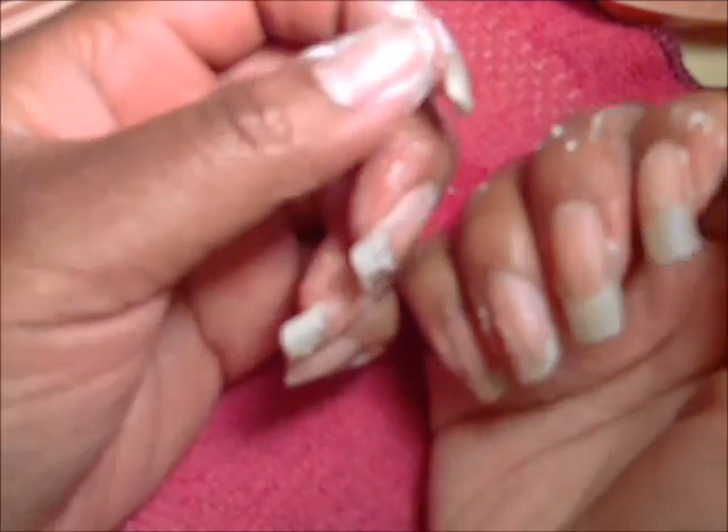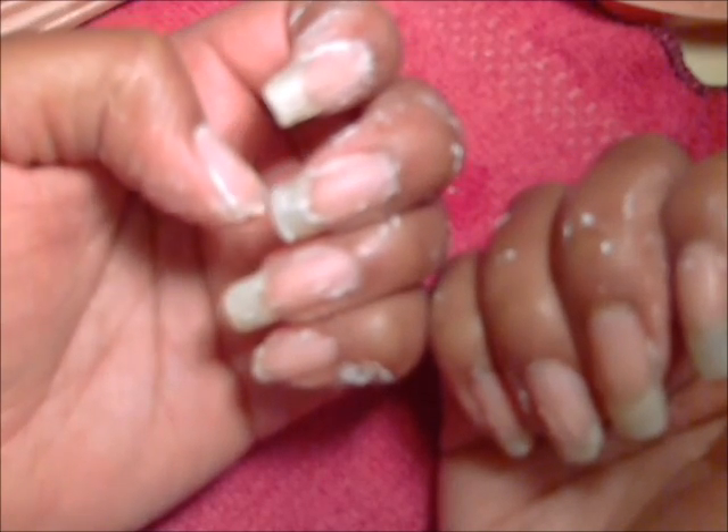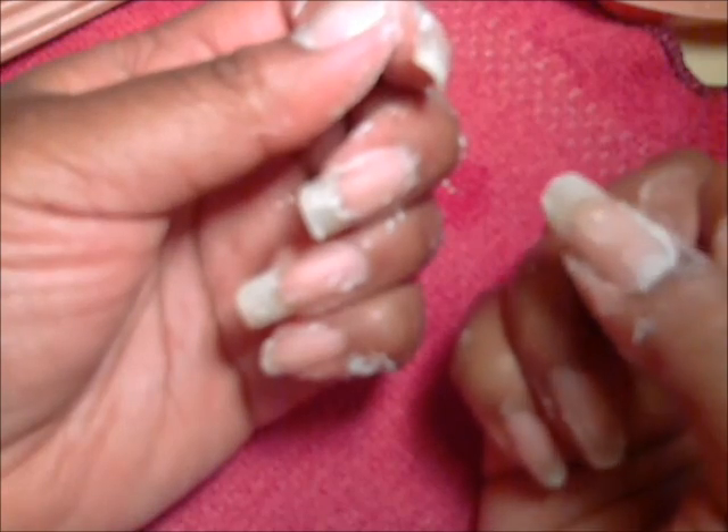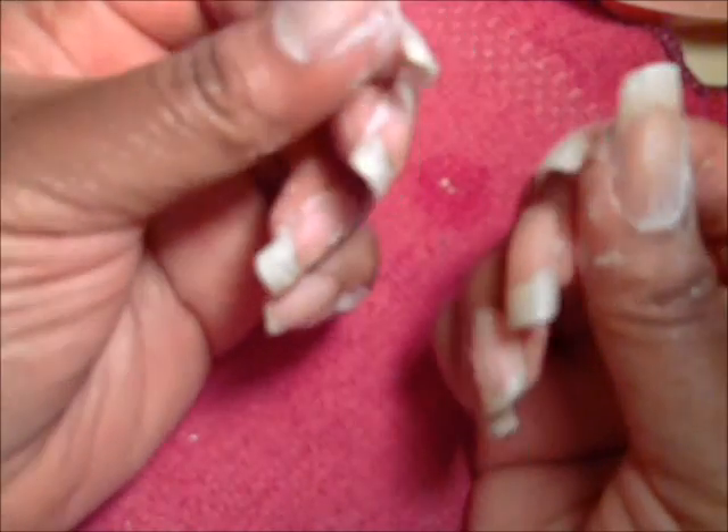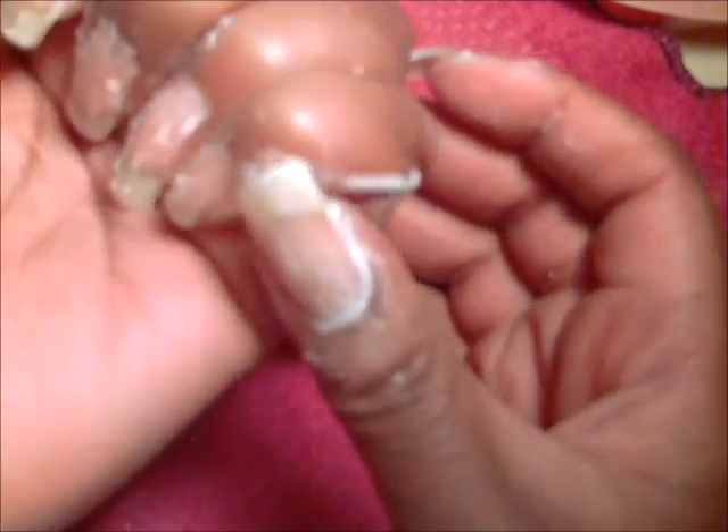I wanted to show you guys before I rinse it what to expect when this solution dries. It gets very hard and kind of crumbly. You can definitely feel the grittiness of the baking soda. I had a spill when applying it and you can see it has dried in the shape of the spill — it's completely dry and hard. Now I'm going to rinse this off in warm soapy water.